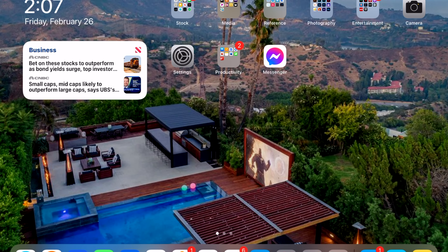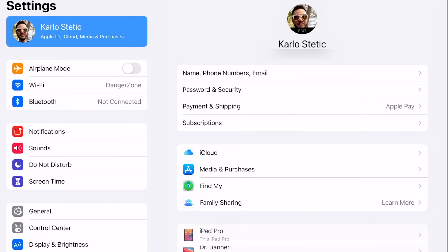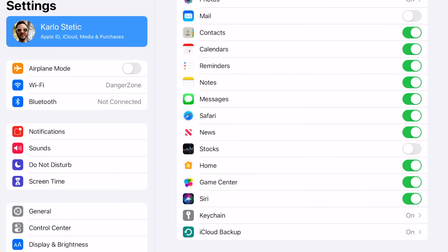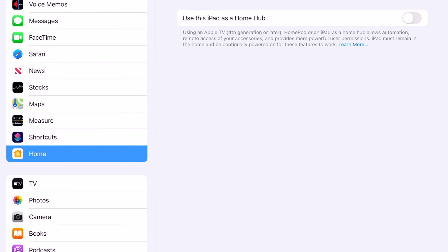The iPad is the only device where you explicitly need to turn it on. You can do this by going into Settings, go to your name and your iCloud, and make sure that you are signed in with the account that you want Home to work under. Scroll down and make sure that the Home tab is turned on. Next, you'll go back to the main Settings page and scroll down to the Home tab, and turn on the option that says 'Use this iPad as a Home Hub.'